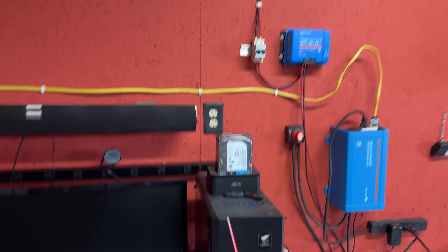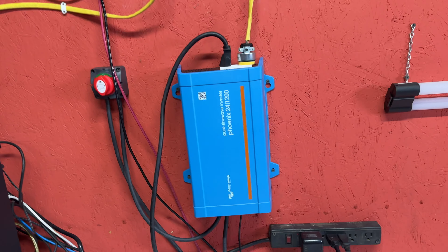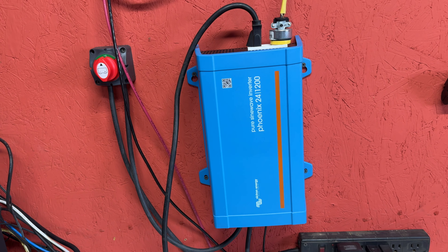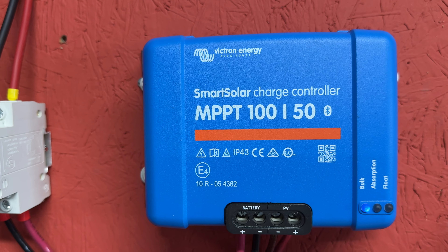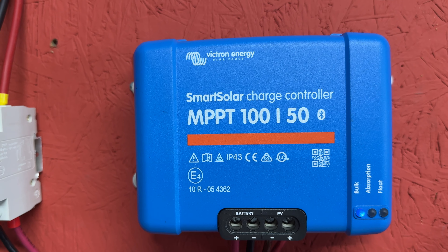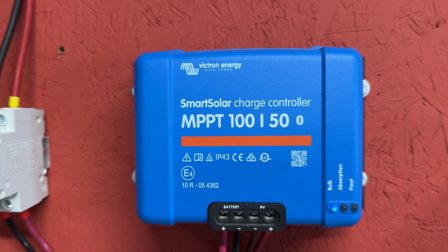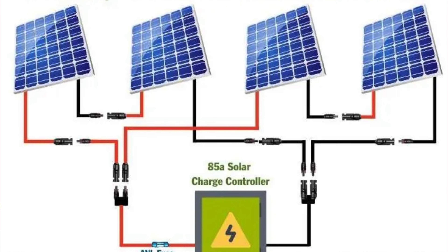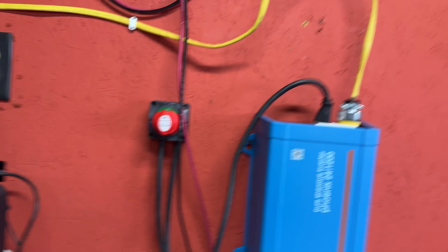Before all you keyboard bandits start hollering about my wiring — just relax. We went with a 24-volt Victron Phoenix 24/1200 volt-amp inverter and the Victron SmartSolar charge controller, 100V/50A. Those panels are hooked two in series and then paralleled with each other, coming in through a breaker into the charge controller, which runs down to the batteries.